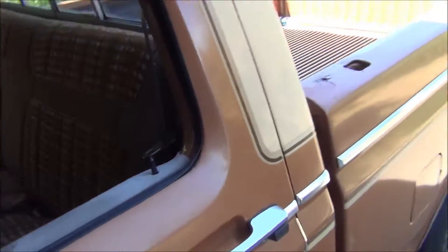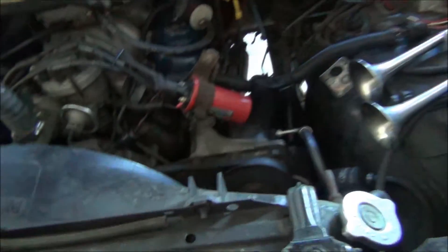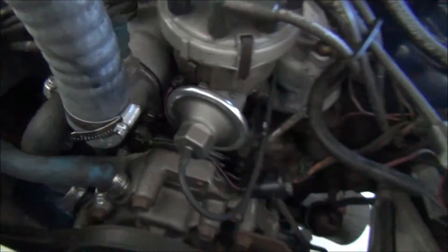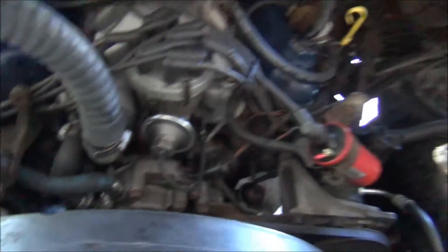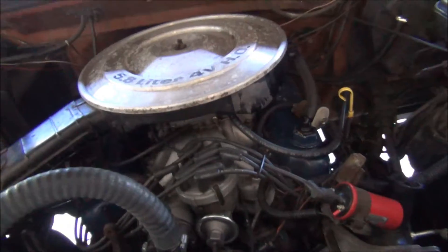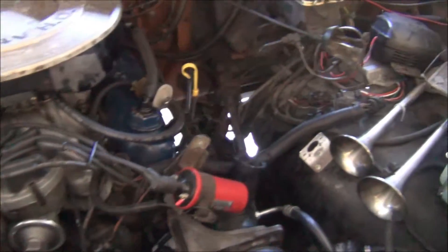I definitely can tell I have an antifreeze leak somewhere. I'm thinking about draining the radiator out and taking it out of the truck and cleaning the absolute shit out of it. This thing here leaks down at the bottom. Maybe the water pump has a leak. I'm tempted to just pull all this out and redo the gaskets. What would be nice is pull this whole engine out, get it up on a stand, and then rebuild it.